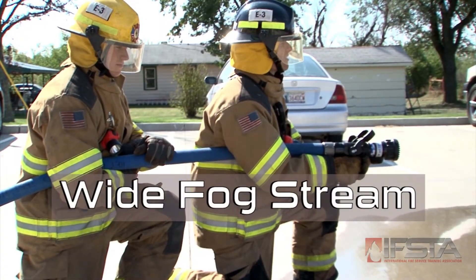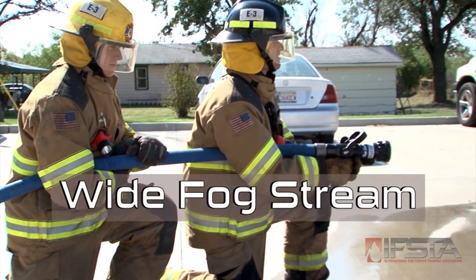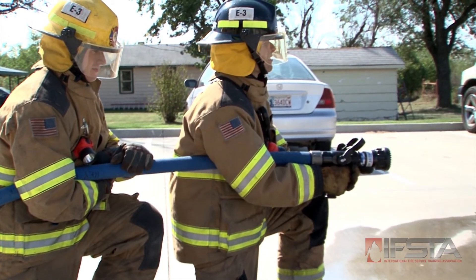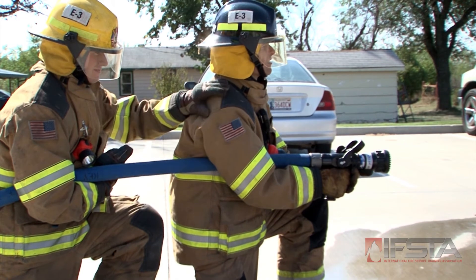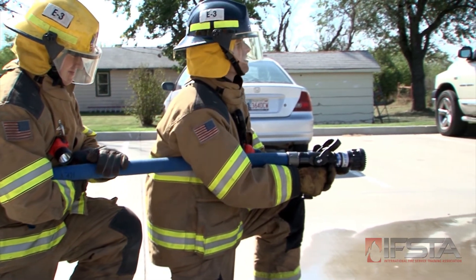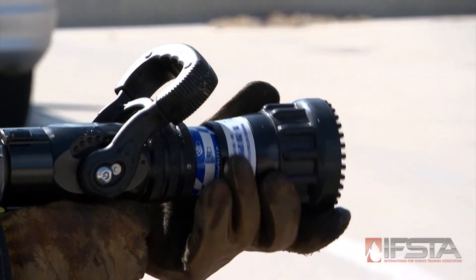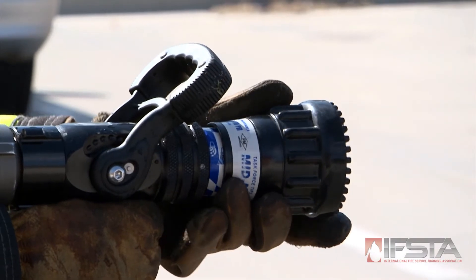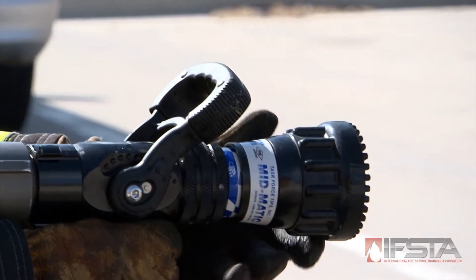Position all team members on the same side of the hose with one firefighter on the nozzle and one as backup. Prior to opening the nozzle, wait for the backup firefighter to communicate that he or she is ready. Adjust the stream pattern by twisting the stream adjustment ring to a wide fog pattern, 45 to 80 degrees.